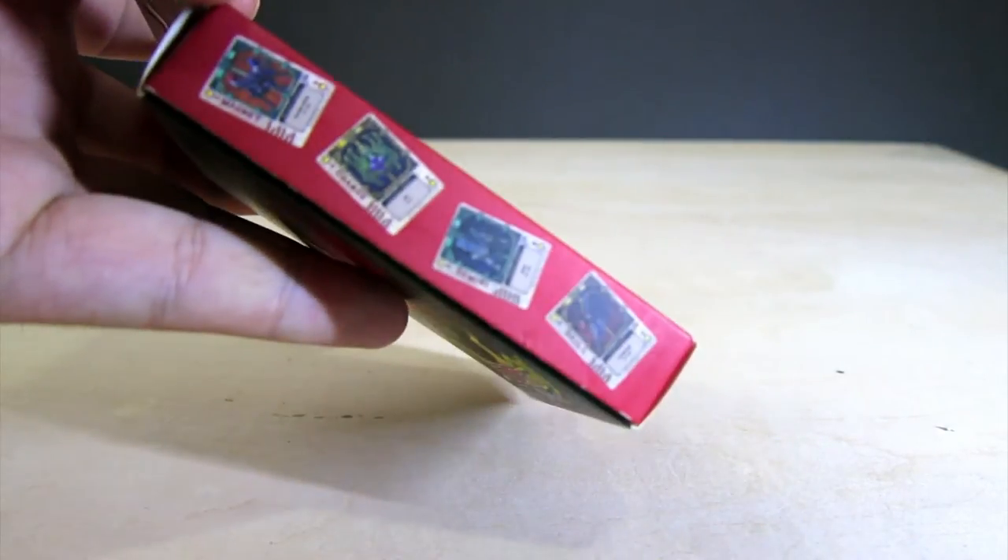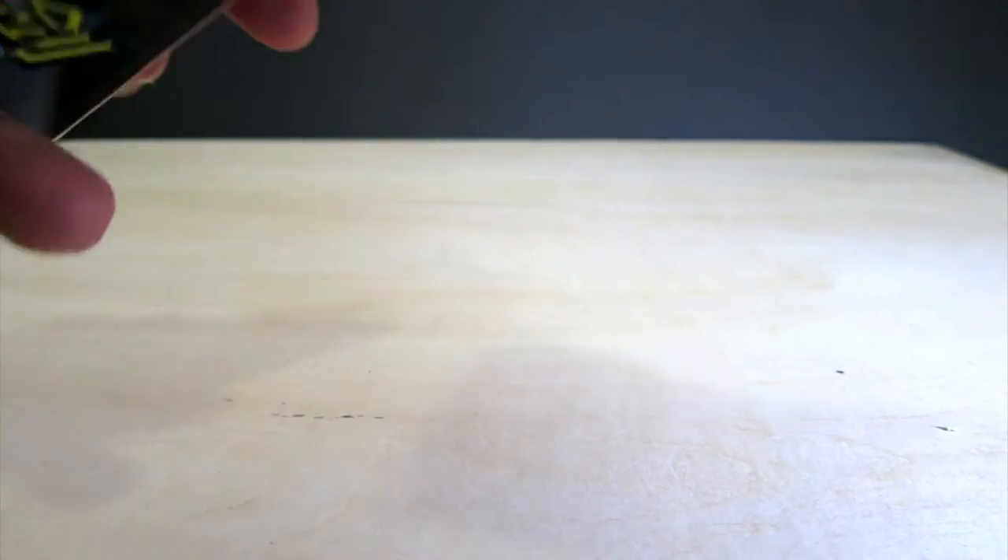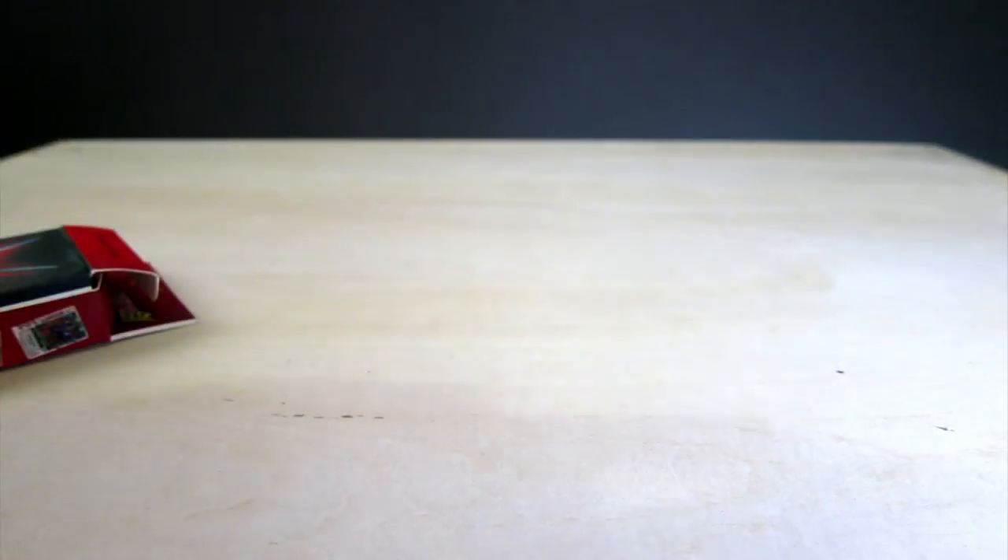On the back you have that logo right there, and logo right there. And on the side you've got sort of pictures of tiny cards. I've already opened this before, and when you open it, the cards inside are actually shrink-wrapped. So it's not shrink-wrapping the box — it's shrink-wrapping the cards.